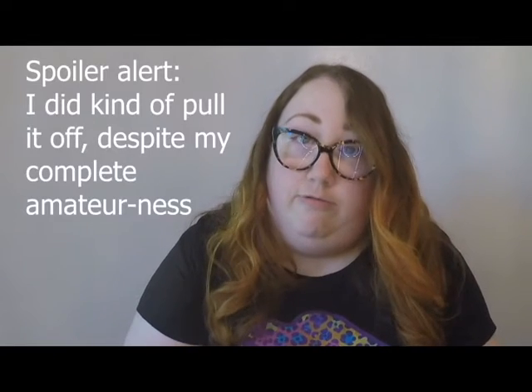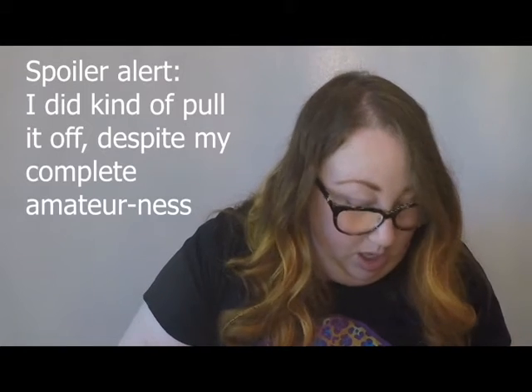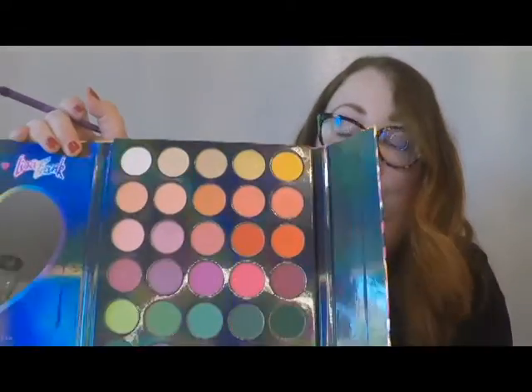I'm thinking a rainbow look would be cute. Can I pull it off? I don't know. I'm not a professional. So I think we're just gonna play with some makeup and see what happens. There are so many different shapes. So these are Morphe brushes — Morphe for Lisa Frank. Morphe is supposed to be a really good brand; I don't think I've really tried anything from them before. So we'll see. Where to begin?